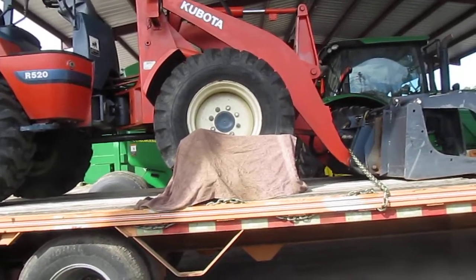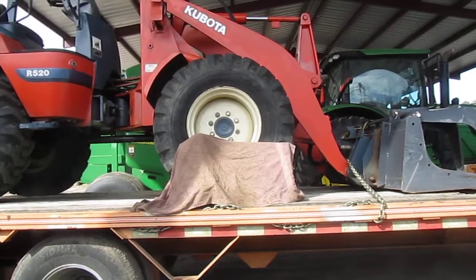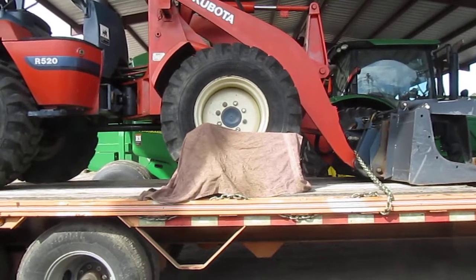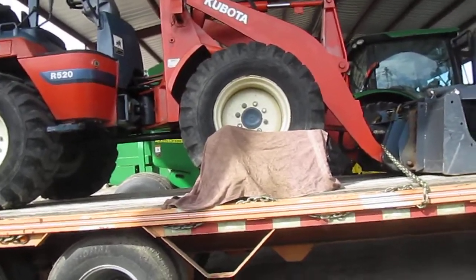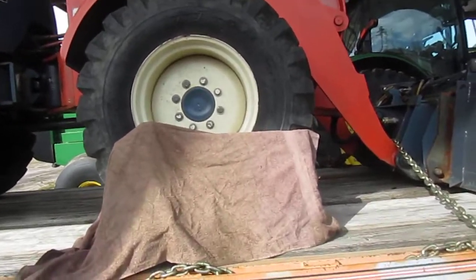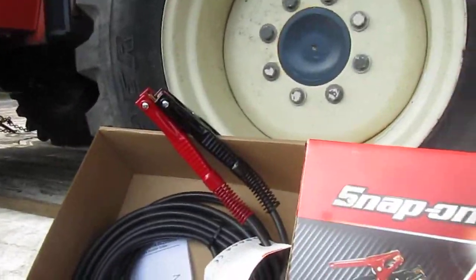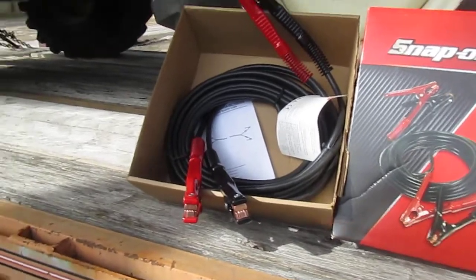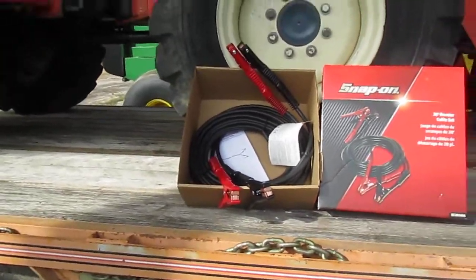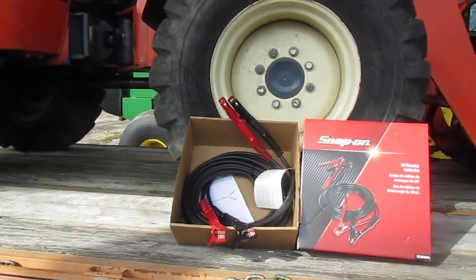The way I figured it, the price I paid for them then and the price I paid for them now — it cost me about $6.13 a year to have the use of them. So without further ado, I'm going to show you what I think is the best. Let me back up so you can get a good look at it. Those are Snap-on booster cables — 20-foot long, 2-0 wire.